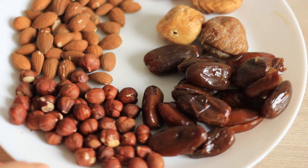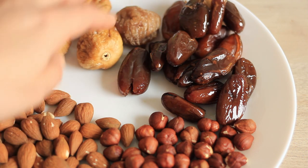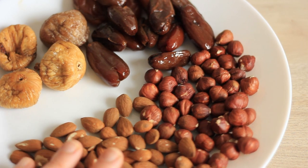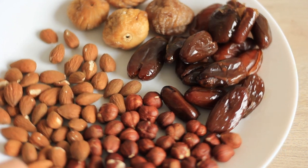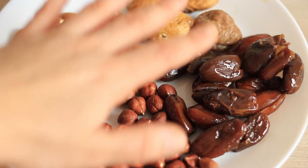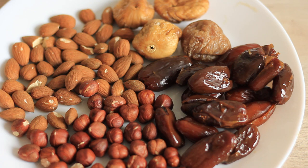Before we start with the recipe, I wanted to show you what I'm going to use for my nut and fruit loaf. These are the things I have left over from the holidays. I have some figs and quite a bit of dates, and I thought that hazelnuts and almonds would fit really nicely with those. You can use leftovers, something you have at home, or something you like — the most important thing is to think about how the fruit and nuts, or the fruits together, complement each other flavor-wise.